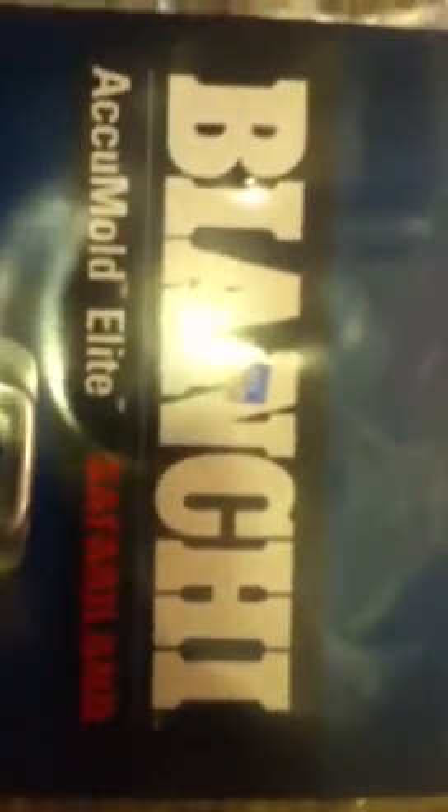Hey guys, CompactFire here, and today I'm going to be doing the unpackaging of my Bianchi Smith & Wesson M&P40 Stainless Steel Rail Guard and my handcuff key that I recently purchased.